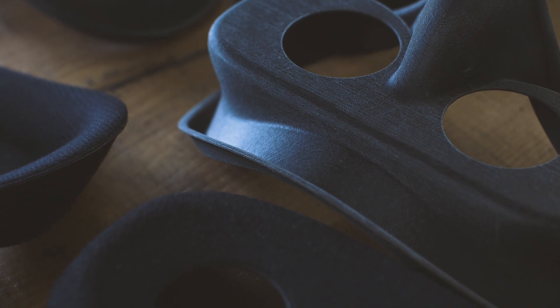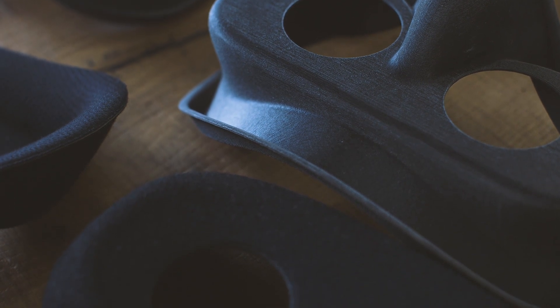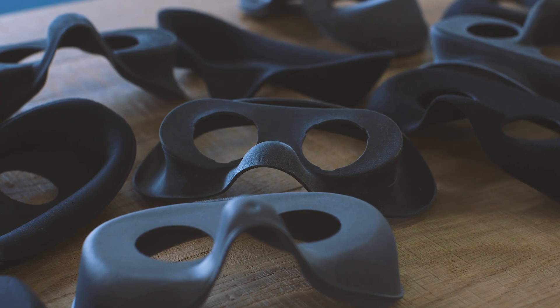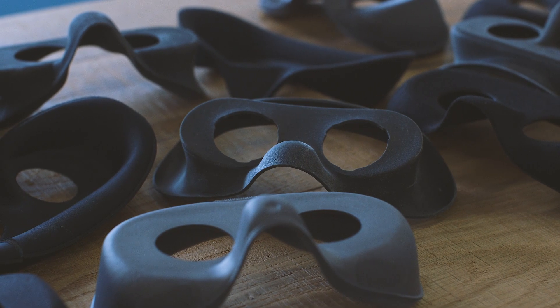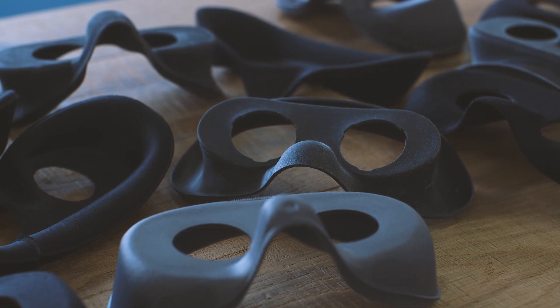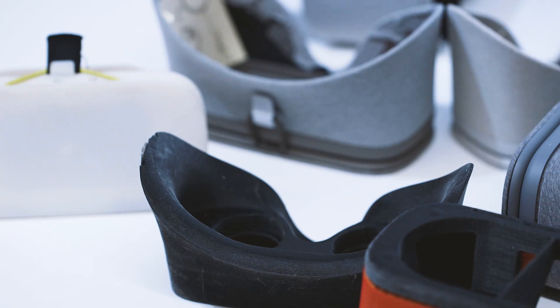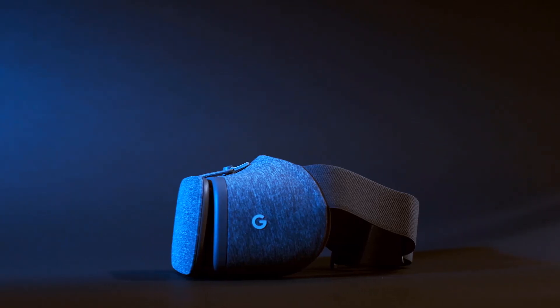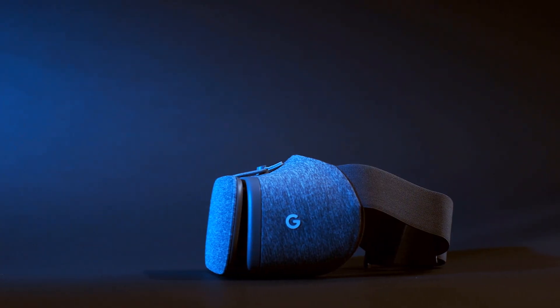The first step was 3D printed mockups. These were heavy and stiff, but they let the team figure out a shape that would fit the most people, including ones with glasses. Then they experimented with finding the lightest materials possible, ending up with a combination of plastic, foam, and fabric. The View isn't a very complicated piece of hardware, but it's the culmination of lots and lots of little decisions.